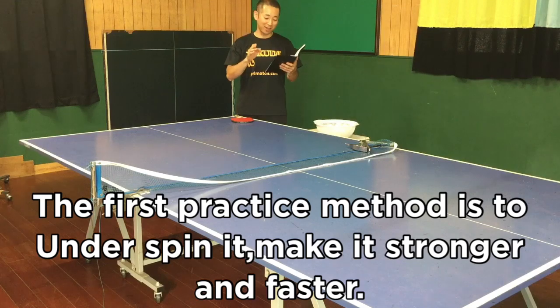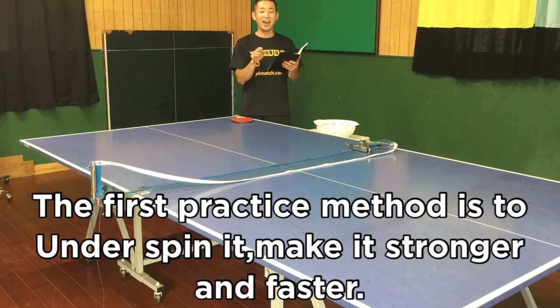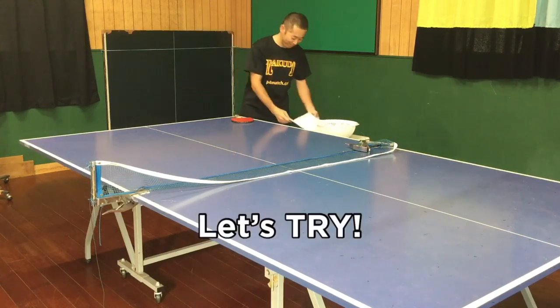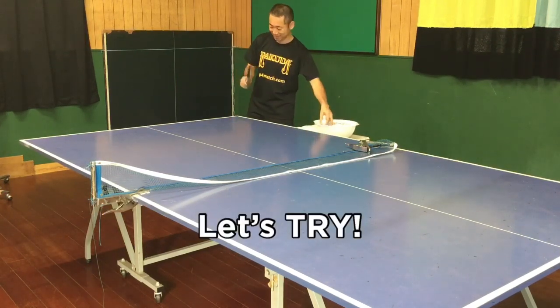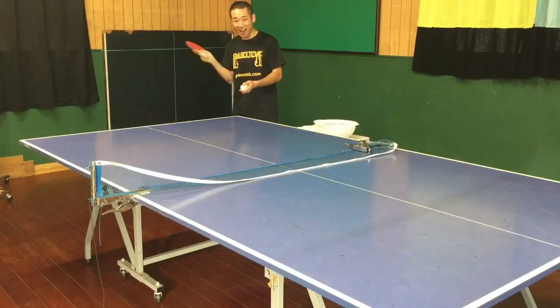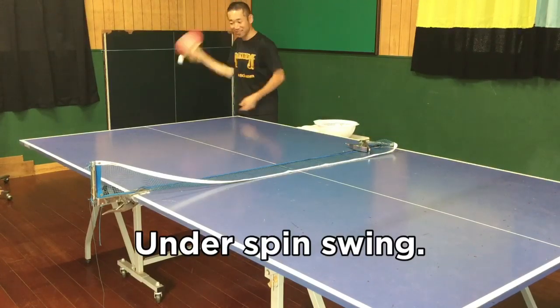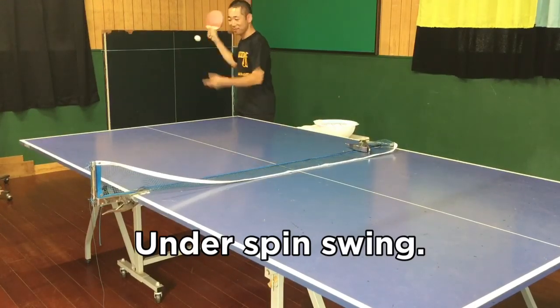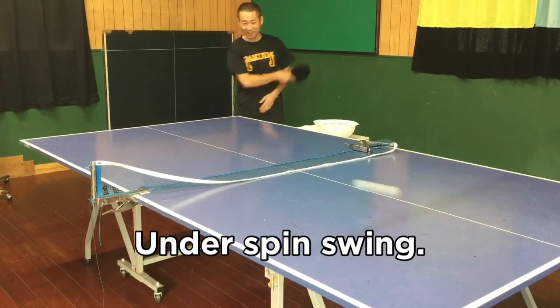The first practice method is: spin. And spin — it makes it stronger and fast. Let's try. And spin, spin.